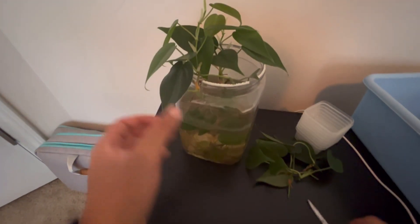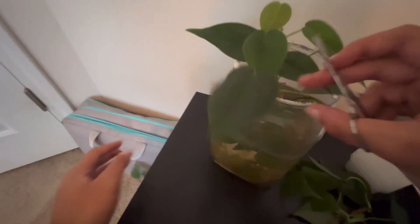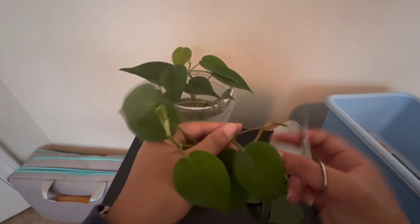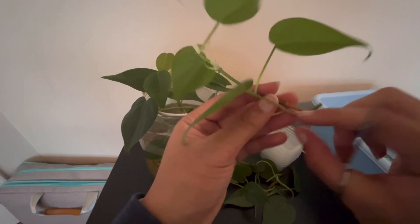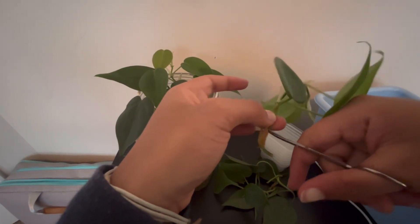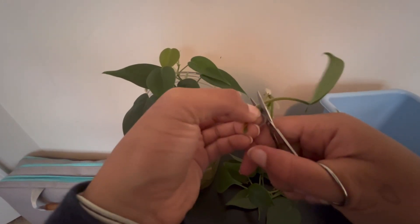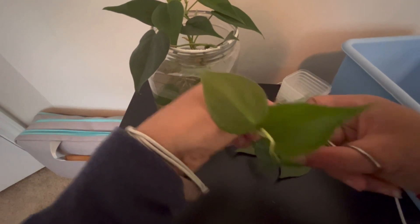I propagate my succulents in perlite, but I'm going to do these in sphagnum moss, mainly because I already have sphagnum moss that I bought a while ago. I didn't buy it for this specific thing — I just got it to have it because I wanted to try it out one day, and I've never used it. So I figured today would be the right day, because I'm trying to get inventory, so it's a good time to test it out.